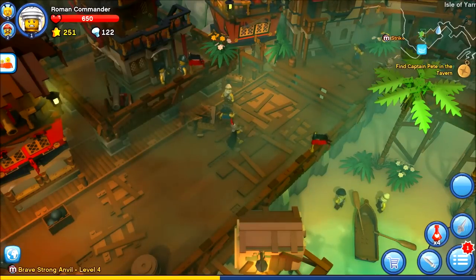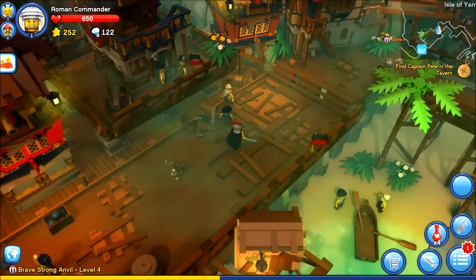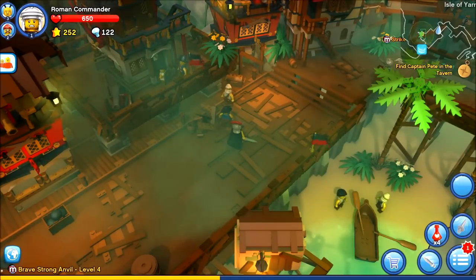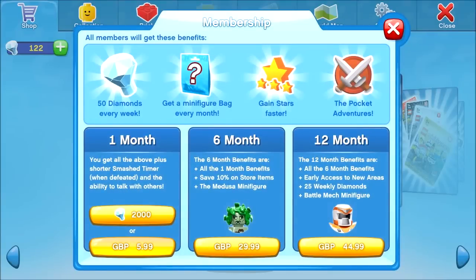I have just started a subscription to the game so you can see what you get for subscribing. Let's go into the shop and look at the membership — it's £5.99 for one month, which is about $7.99 US dollars. What you get for that is 50 diamonds every week, a minifigure bag every month, and you gain stars faster, which means you can level up and upgrade your minifigures much quicker, making the game a lot easier.